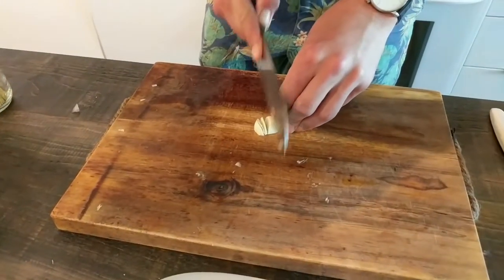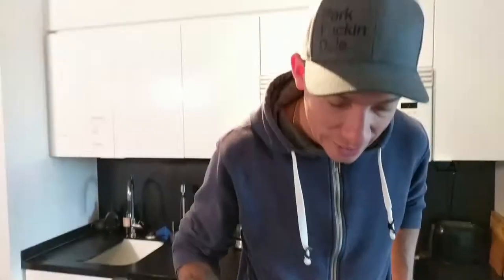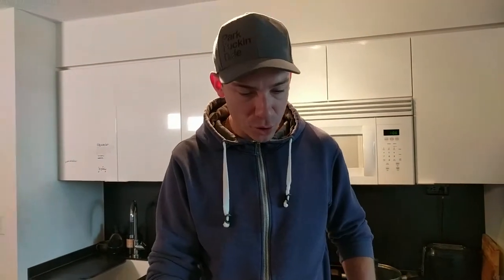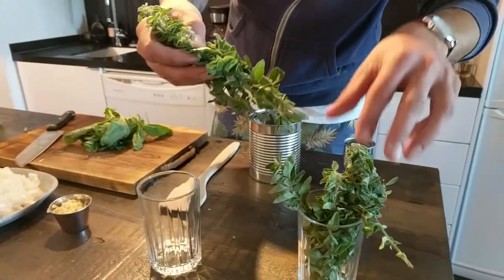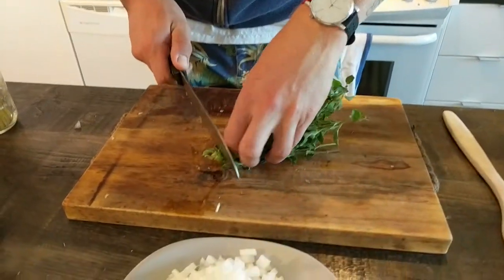Onion is done. Now I need me garlic. Garlic is nicely chopped. Now I need to cut up me herbs — I've got me basil and me oregano. I'm going to cut these pretty coarse.